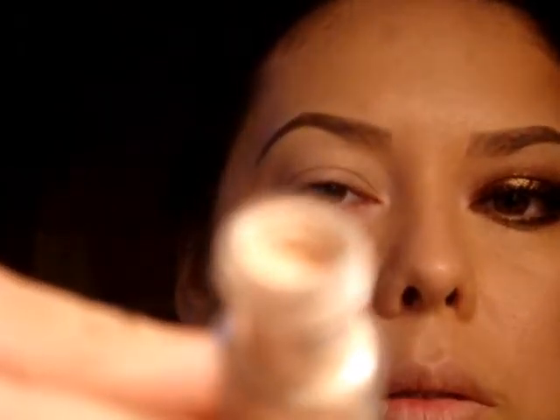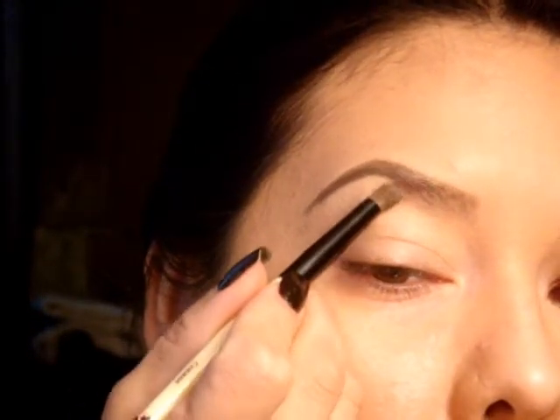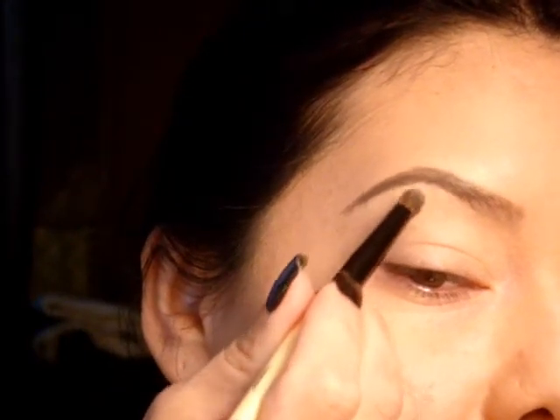Next I'm taking Naked Pigment by MAC, which is this color here. It's just like a cream color — it does have a little bit of gold running through it — and I'm going to take that underneath the brow bone, just pressing it down.